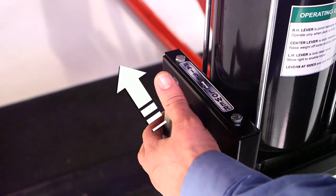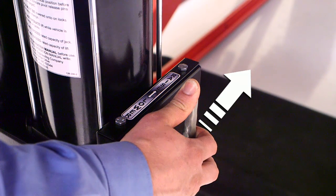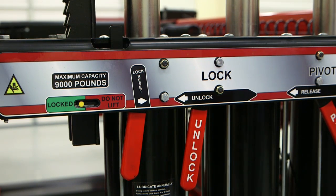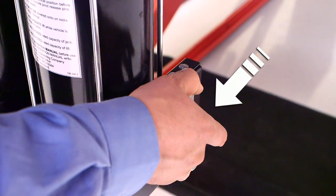To lower the jack, first raise it in order to unload the safety pause. Move the lock handle to the left to disengage the safeties. Pull both control handles to lower the jack.